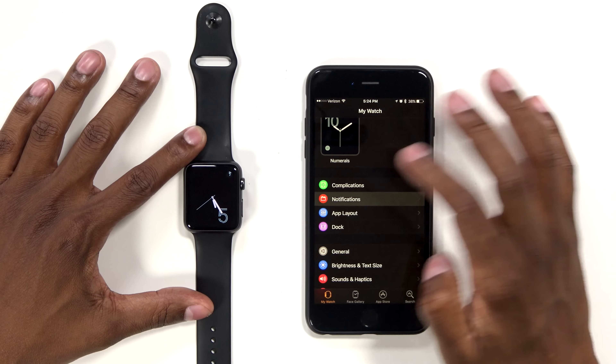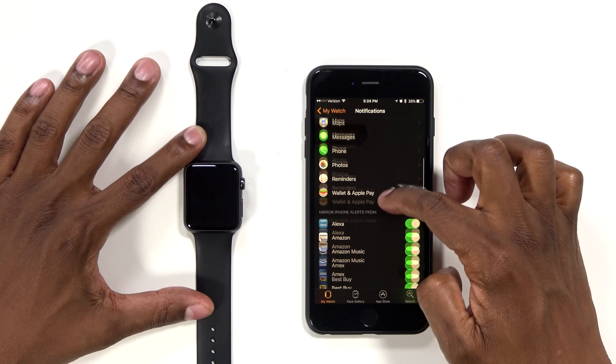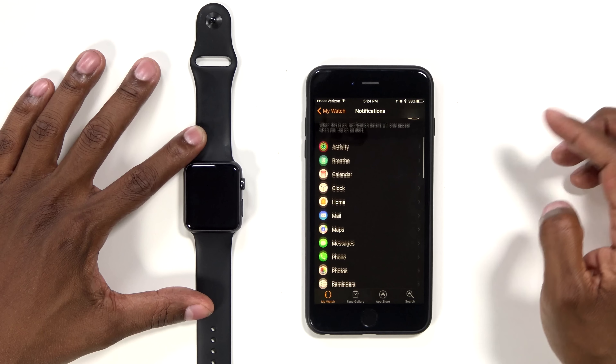The second thing I want to show you is notifications. Here you have all these different notifications which you can go down and customize with these little switches — just turn them off and on, very easy.